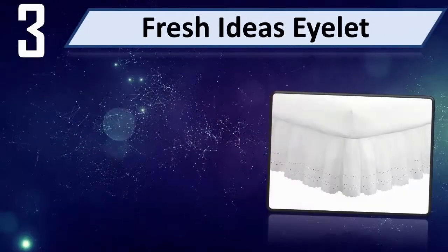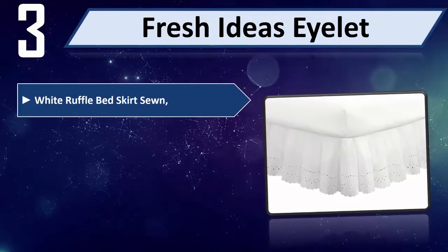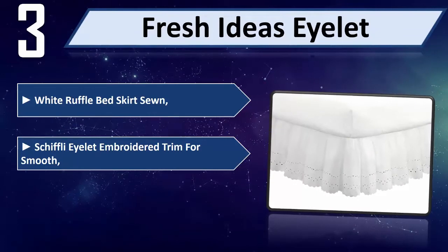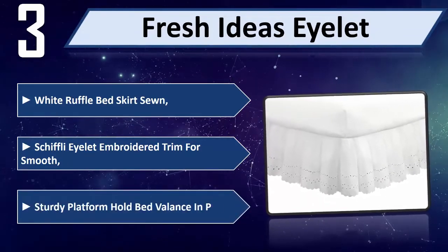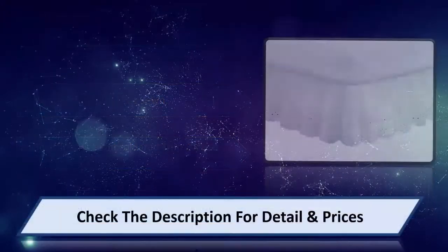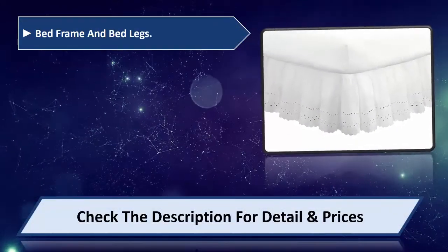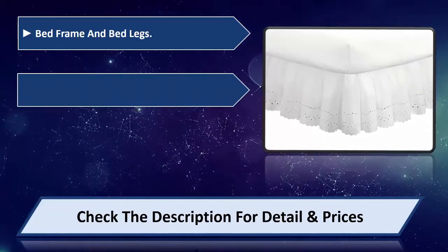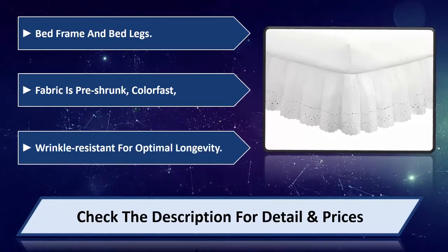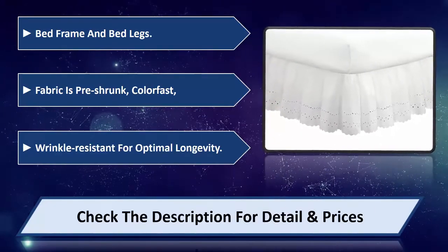Number 3: Fresh Ideas Eyelid White Ruffle Bed Skirt. Features embroidered trim for a smooth, sturdy platform to hold the bed balance in place around the bed frame and bed legs. Fabric is pre-shrunk, color fast, and wrinkle resistant for optimal longevity. Please check the description for detail and price.